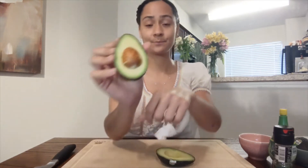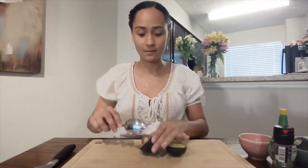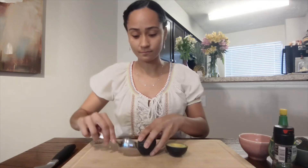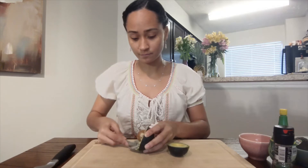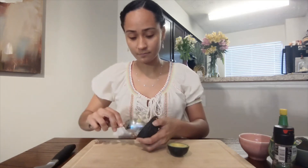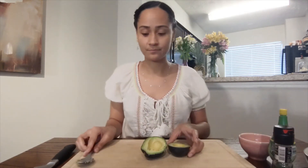This is the seed. This is where new avocados grow from. Now we're going to take the seed out. We don't need this part for our avocado toast.